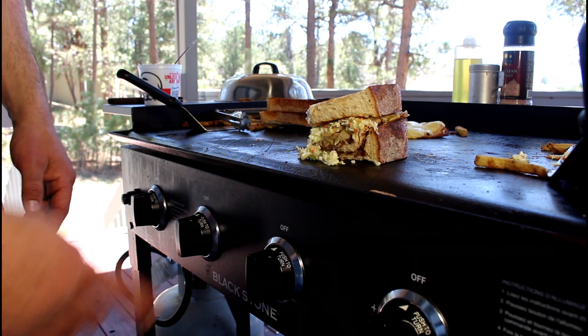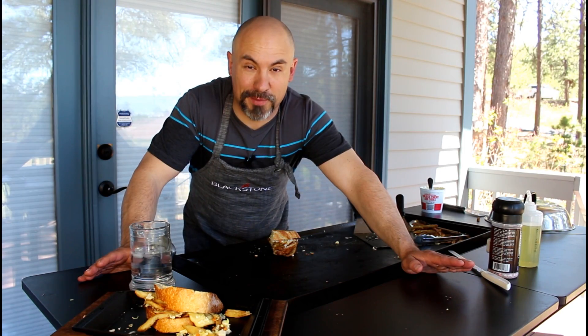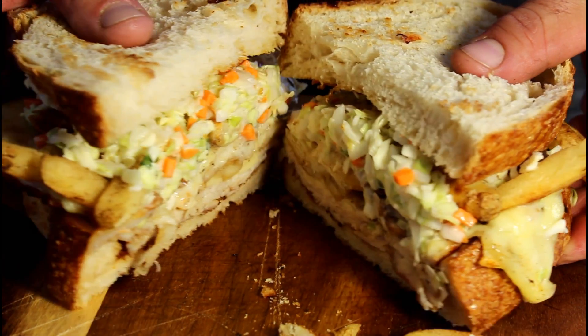And it all happened on my Blackstone 36 inch griddle cooking station with surround table. If you want to get your own Blackstone, I'll leave my referral link in the description down below. And don't forget about my discount code — TODDTOVIN10 — will get you 10% off your entire order at BlackstoneProducts.com. And until next time, praise the Lord and pass the Primanti style sandwich, and make America griddle again.